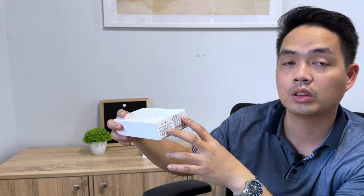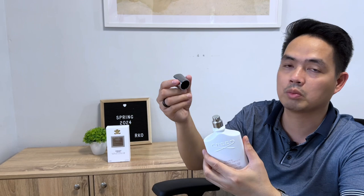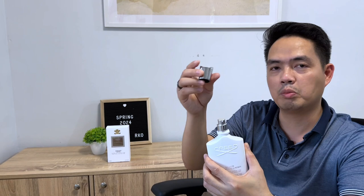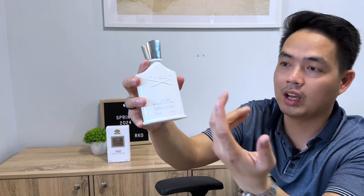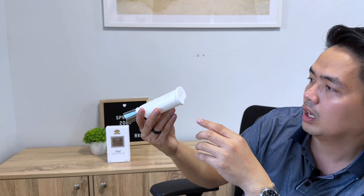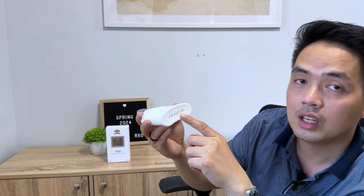At the bottom of the box we have lot number F001279, so this is a fairly recent batch of Silver Mountain Water. On the bottle itself, since it is a newer batch, the cap comes in a metal cup — it's quite heavy, has a nice weight to it, and is a much better cap than the plastic ones before. It also has a nice click to it. At the front we have the name of the fragrance and some information.